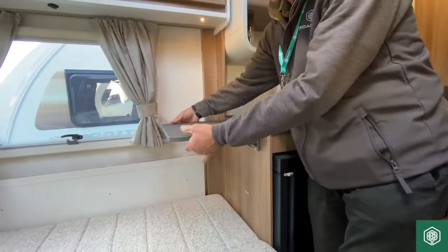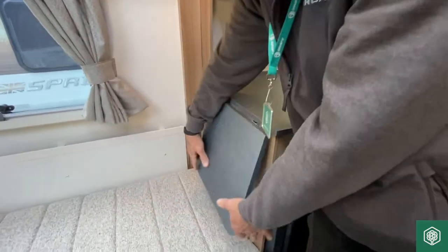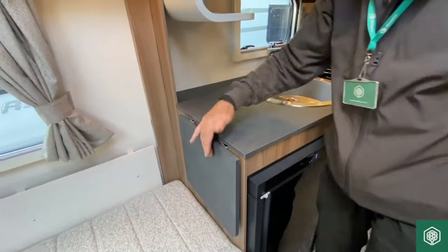So when it's raised, just move it to the side, operate those two triggers, release it back down. It's magnetised so it holds in place.